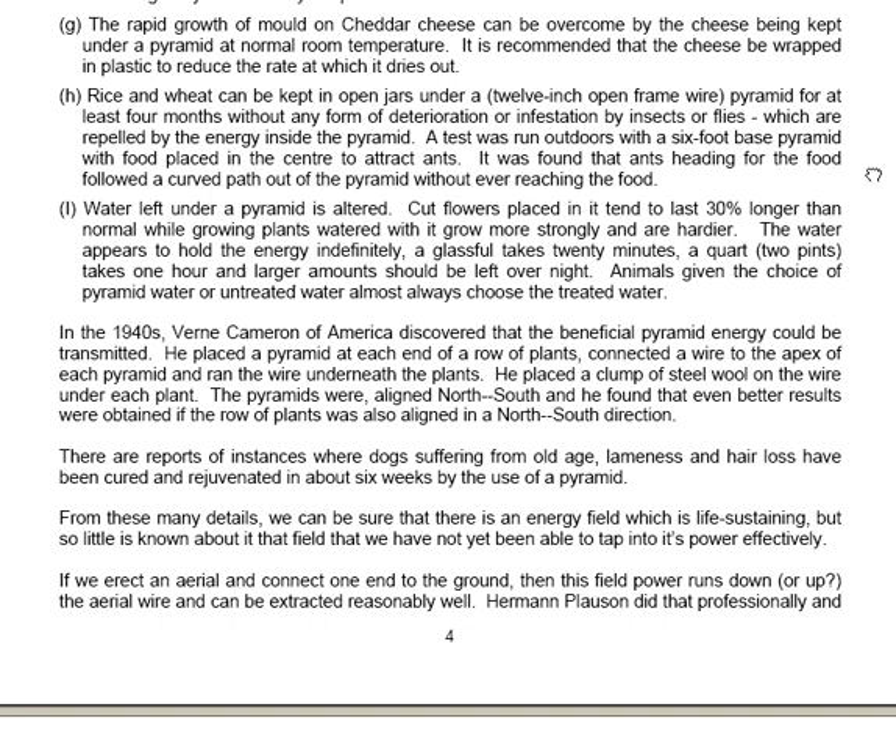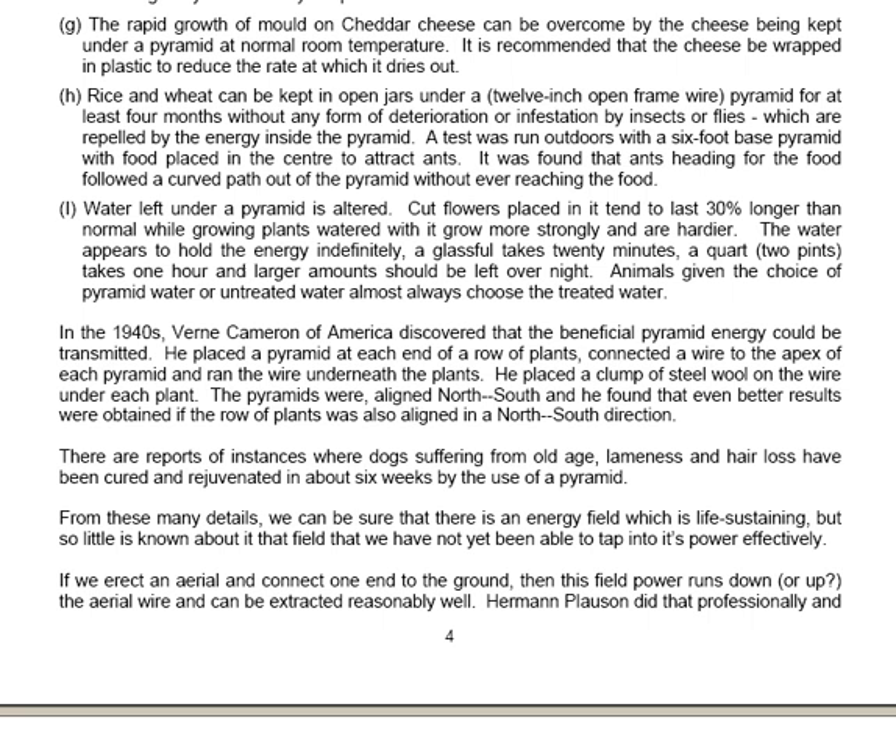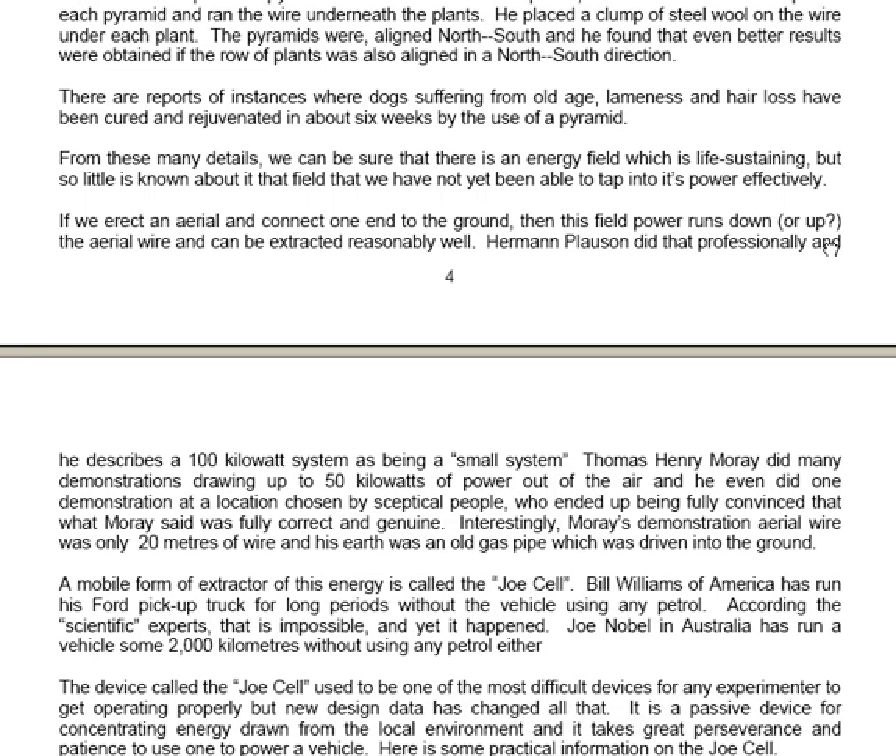If we erect an aerial and connect one end to the ground, this field power runs up or down the aerial wire and can be extracted reasonably well. Herman Plaussen did that professionally and describes a hundred kilowatt system as being a small system — he put up aerials that provided large numbers of kilowatts of power without any visible input anywhere. Thomas Henry Moray did many demonstrations drawing up to 50 kilowatts of power out of the air, and he even did one demonstration at a location chosen by sceptical people who ended up being fully convinced that what Moray said was correct and genuine.